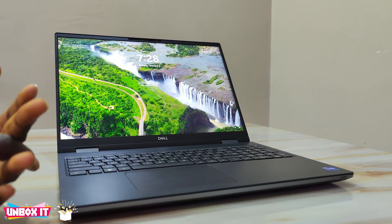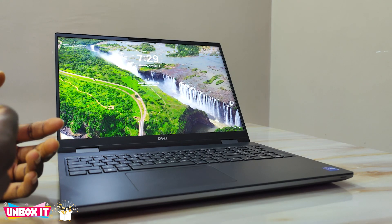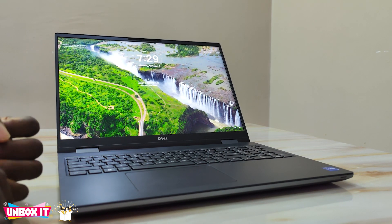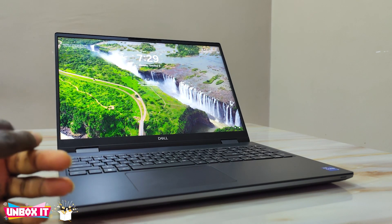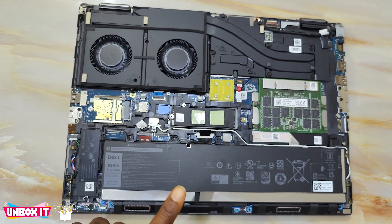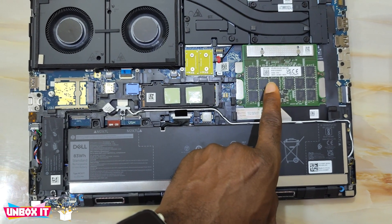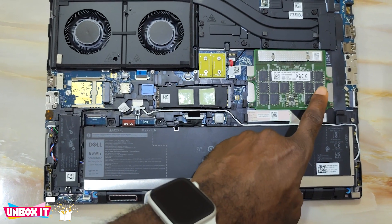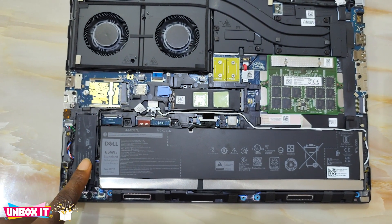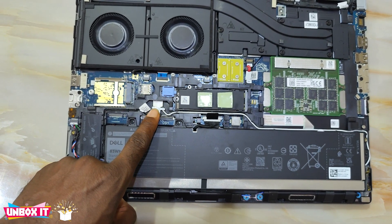For upgrades, you can upgrade both the RAM and the SSD. It has about three SSD slots, one of which is already occupied. Opening up the laptop, you can see this is the proprietary RAM — a 32GB DDR5 called CAMM RAM — it has screws so it can actually be upgraded in the future. It also has a SIM card slot. The Wi-Fi card, however, is not user-upgradable.